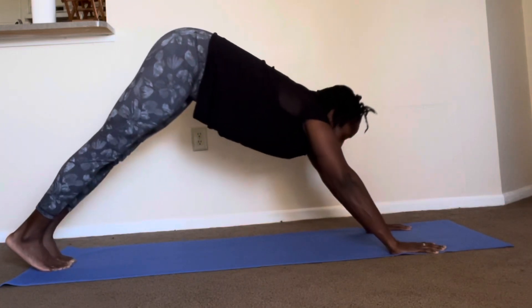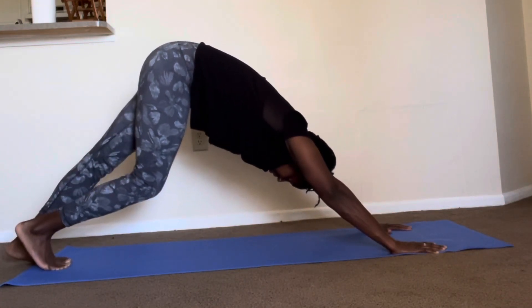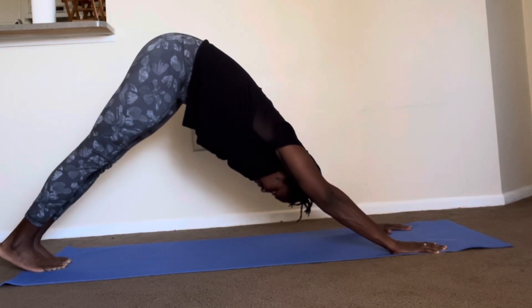And then if you'd like, you can go into Downward Dog to reset, pedaling out the feet, pressing through the shoulders as well.